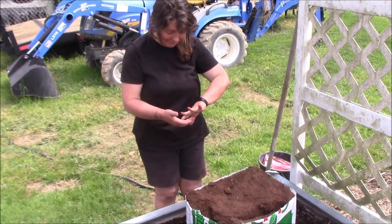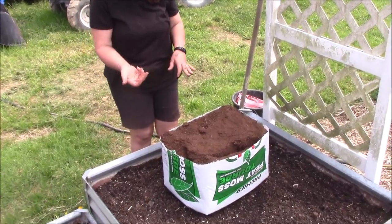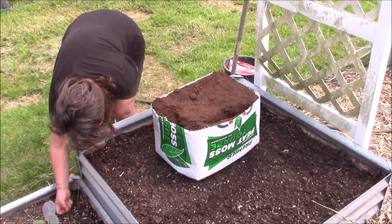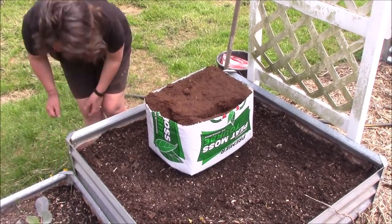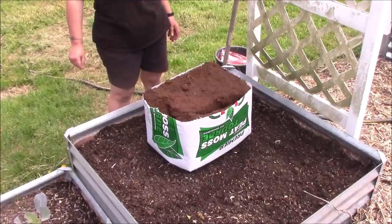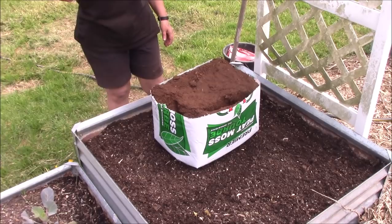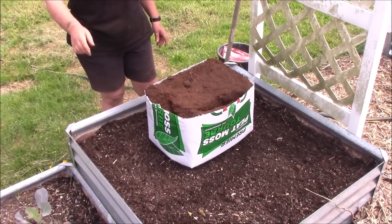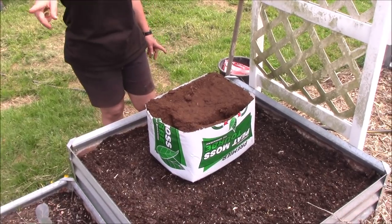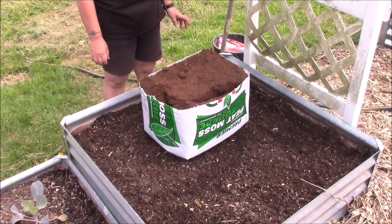We're out here at the raised bed garden and today we're going to be planting our husk cherries. A lot of people call them ground cherries or husk cherries. They grow on the ground, they've got a bit of a paper shell on them, and they look like a yellowish orange cherry growing on the ground. There was a wasp by me — he was trying to come up my leg. That's a dangerous situation — I'm in shorts.